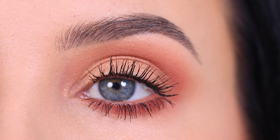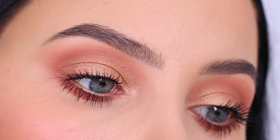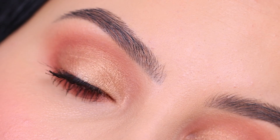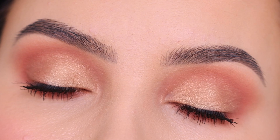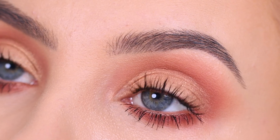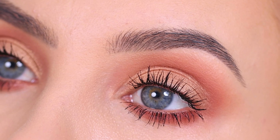Hello everyone! Thank you so much for watching today's video. In this video I'm going to show you a quick everyday eye makeup look that you can wear for work, school, or any occasion. And also in this video I'm going to use only drugstore affordable makeup products.